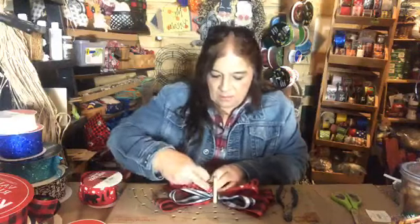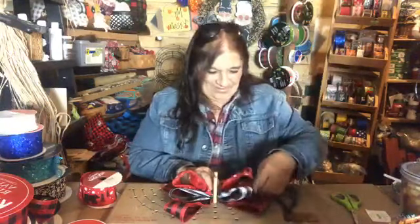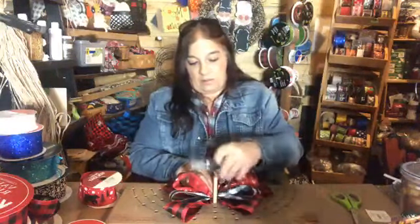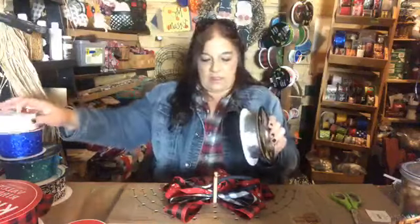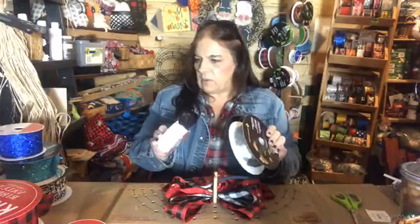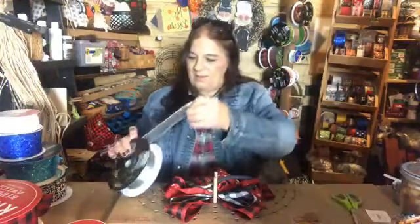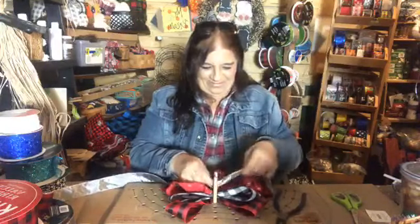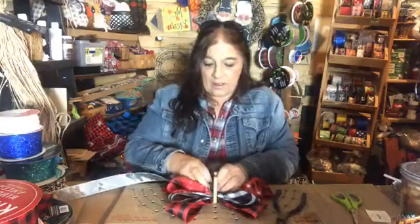Jackie, do you have black and white buffalo plaid? That's probably a silly question. Okay, I'll play with that when I get it on there. Should we go with silver or fuzzy ribbon? I think I'm going to save the fuzzy for the cutesy one because it's got fur on the side. Oh my goodness — Jackie's opening a craft store! I like that one because it's got bling on it.